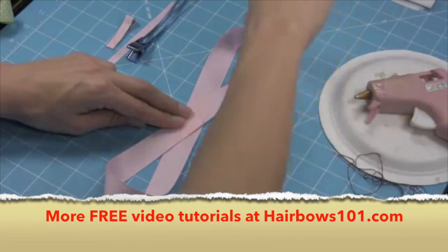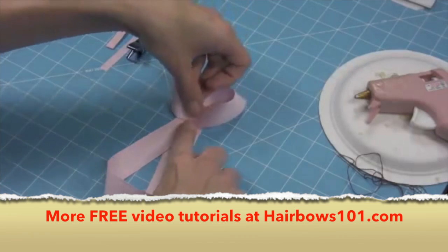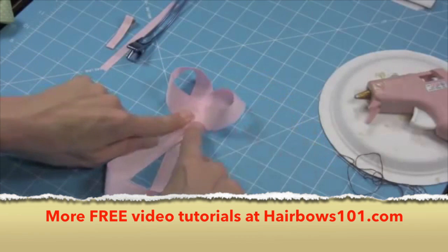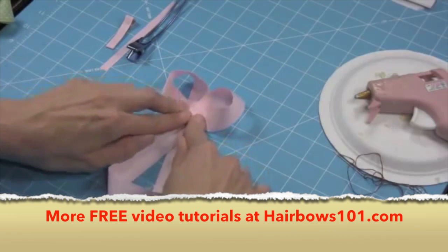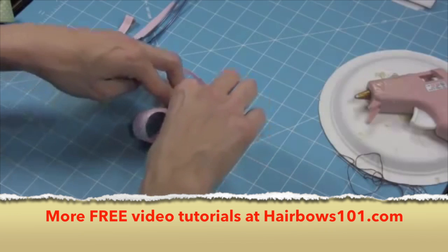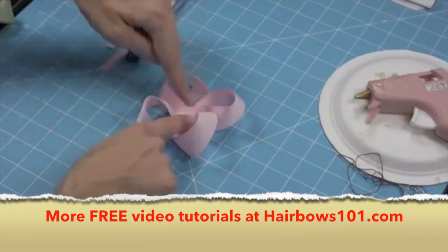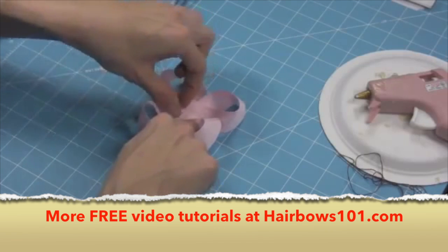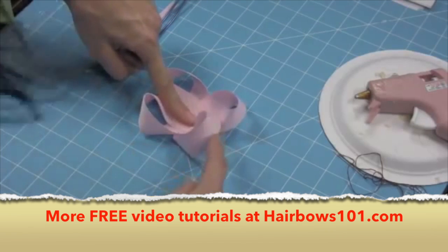I'm going to start at the top and take the middle point of this loop and bring it to the middle, holding with my finger through all the layers. I want to check my two loops here and make sure they look the same size. I'm going to do the same thing with my bottom loop — take the middle point and push it into the center. They're overlapping slightly in the center. I'll look at all four loops and make sure they look even.